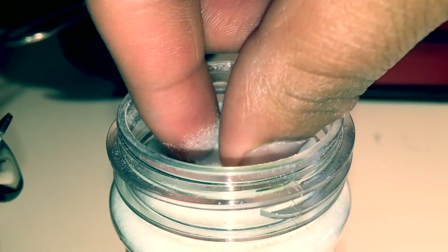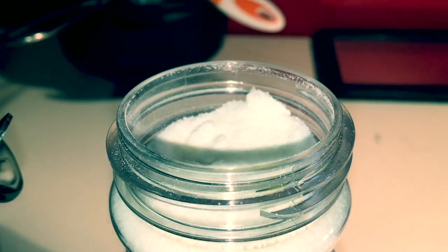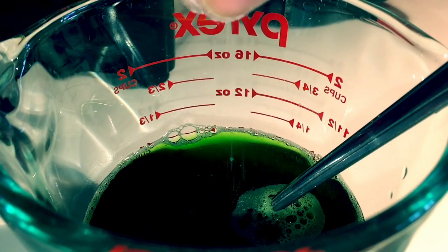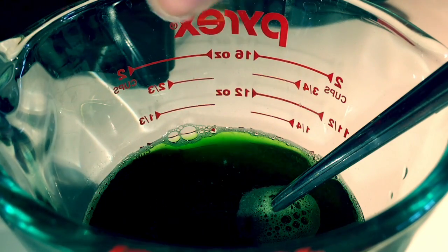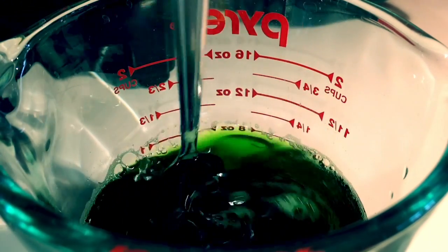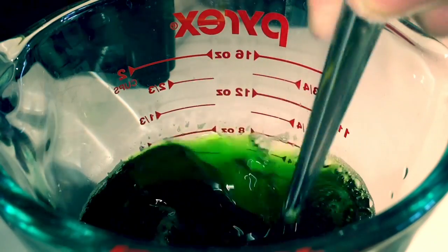Once the 10 minutes are up, add a pinch of meat tenderizer to your green mixture. Make sure to add this evenly and slowly. Use a spoon to thoroughly mix the meat tenderizer into the green mixture.